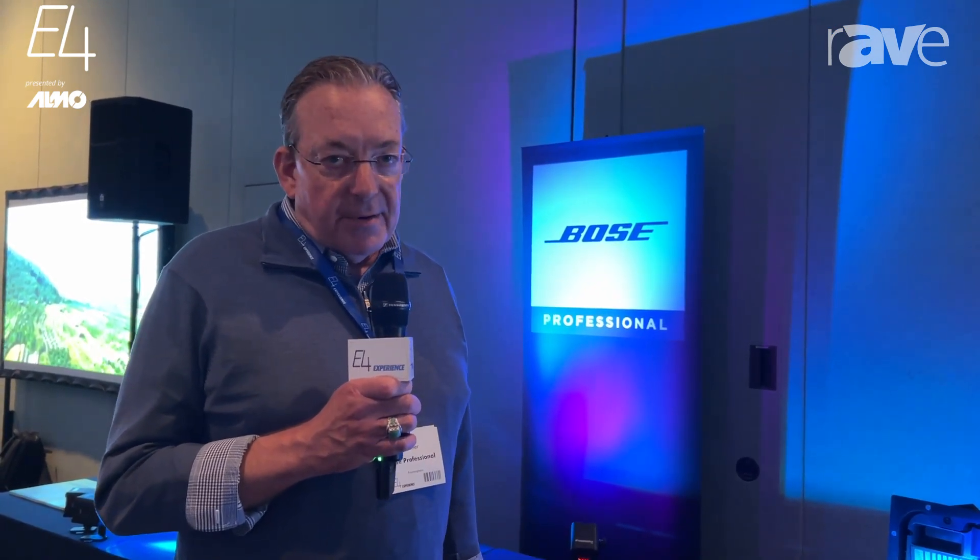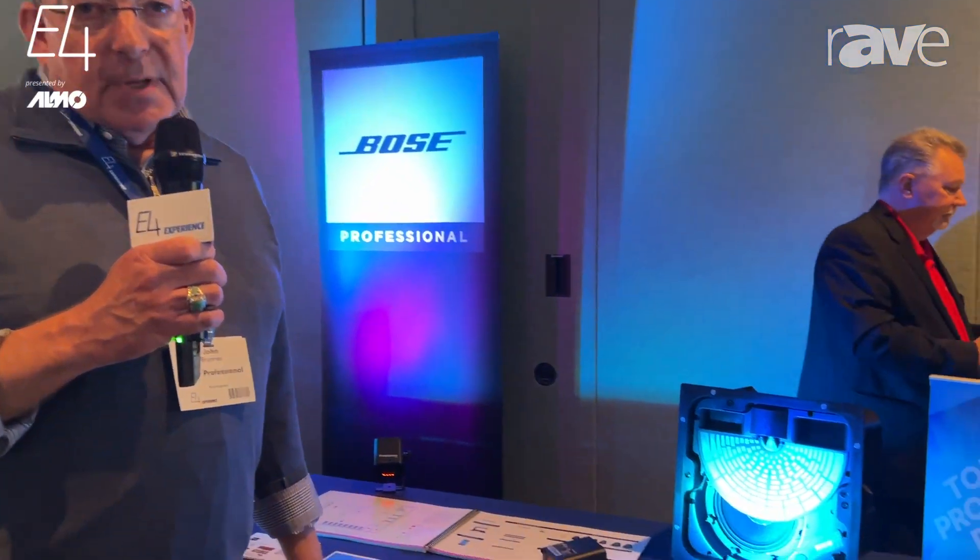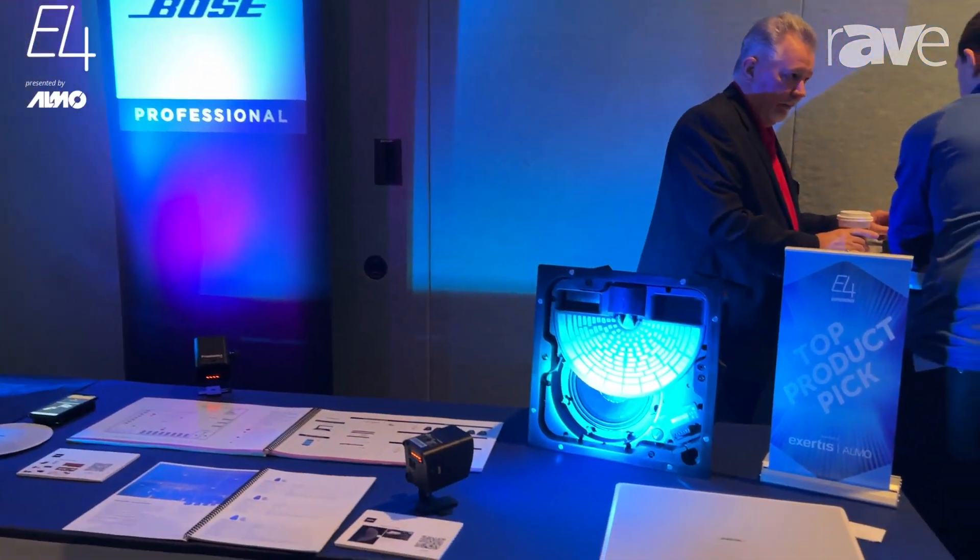Hello, my name is John Brunner with Bose Professional. I'd like to give you 60 seconds on our EdgeMax speaker. The EdgeMax speaker is one of the most innovative in-ceiling speakers that's come out in quite a long time.